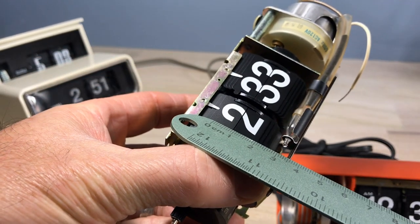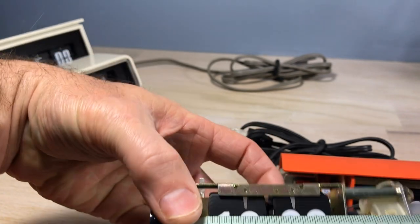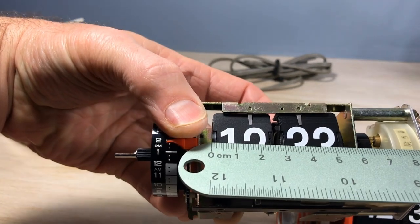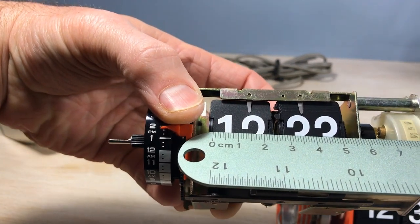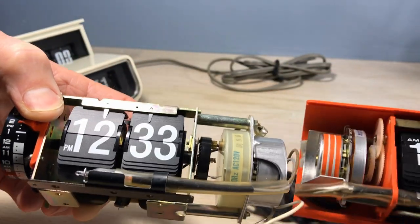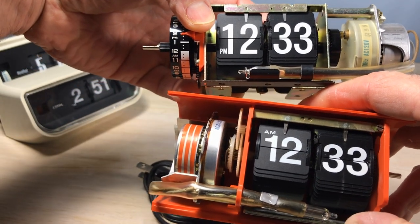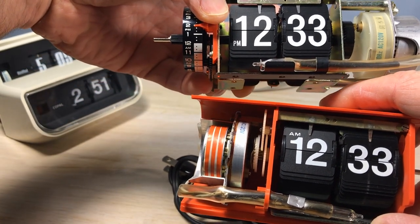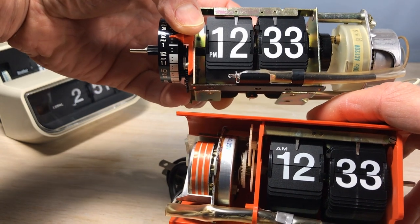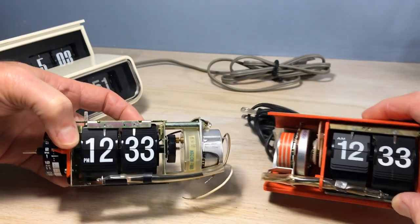If you measure the standard mechanism, you also get 2.3 centimeters top to bottom and 2.2 centimeters wide. I thought, what kind of sorcery is this? It looks pretty obvious that the 222 is smaller, but it turns out the lettering on the standard mechanism goes from top to bottom of the pages, whereas the other one just has smaller lettering.